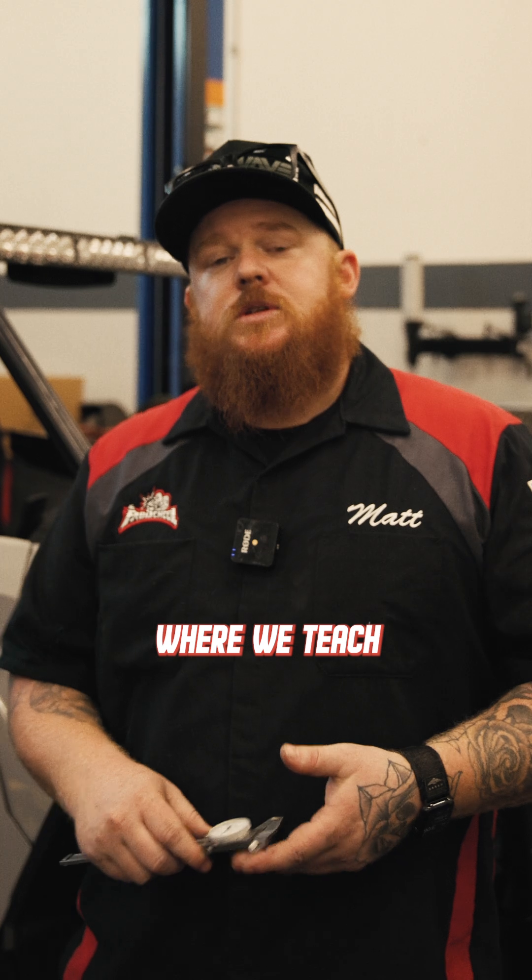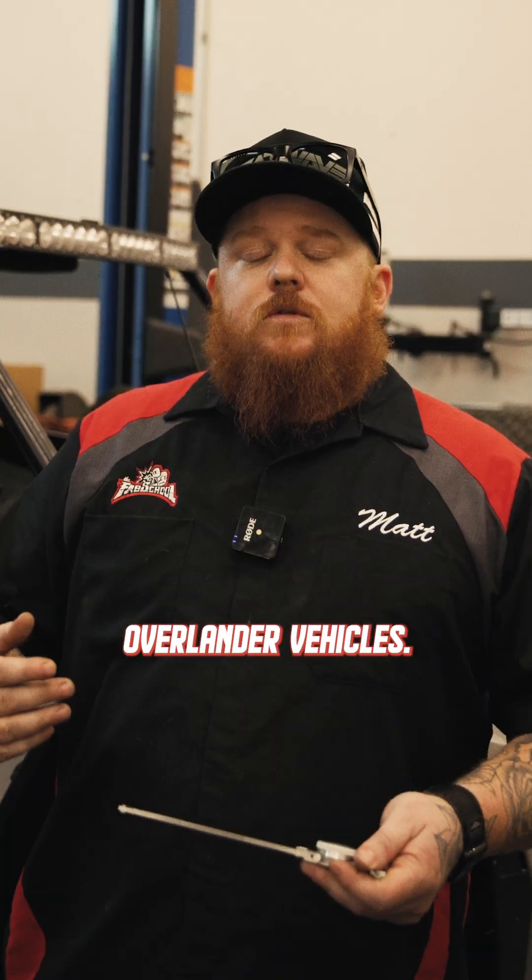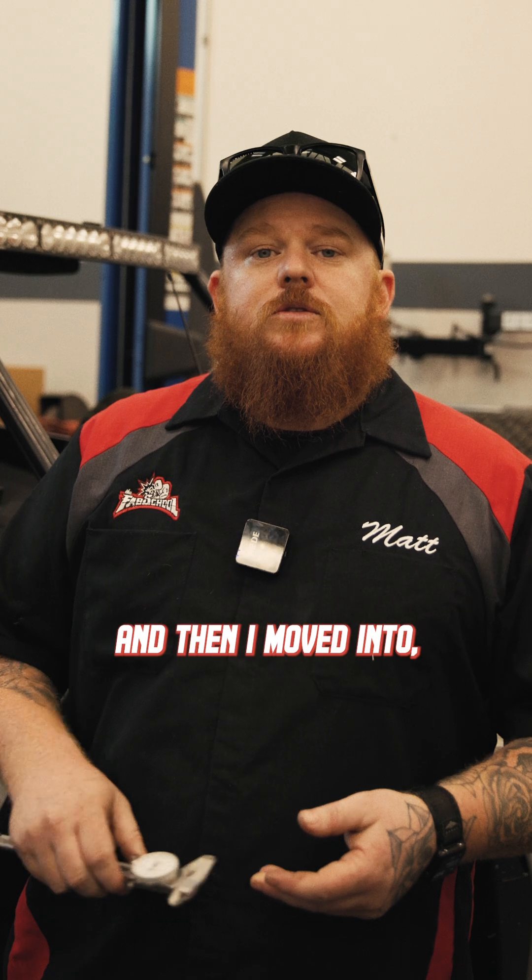Hello, my name is Matt Williams. I'm an assistant instructor here at the Fab School, where we teach fundamentals of fabrication. My background includes automotive fabrication, where I specialized in suspension fabrication and creating overlander vehicles, and then I moved into manufacturing and design engineering.